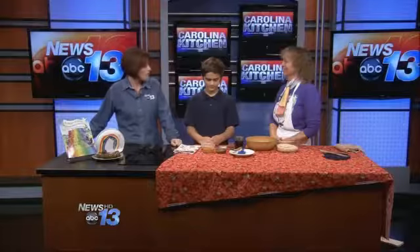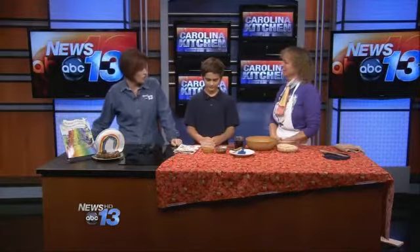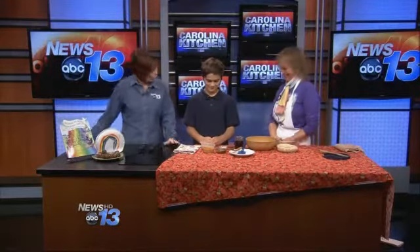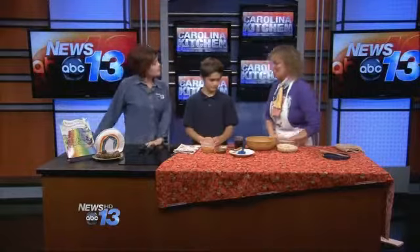Owen. Go ahead and introduce yourself. You are how old? 11. Owen and I have already discovered we're kindred spirits because we like chocolate, and you're going to share a recipe that has cocoa in it, right? All right, so what are we making? We're going to make some chocolate no-bake healthy cookies.